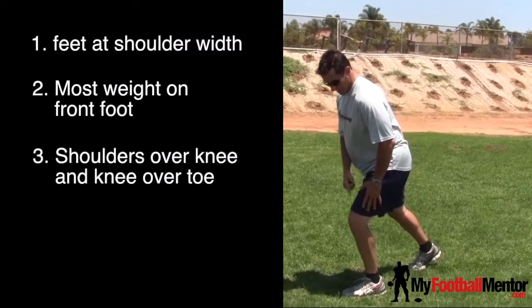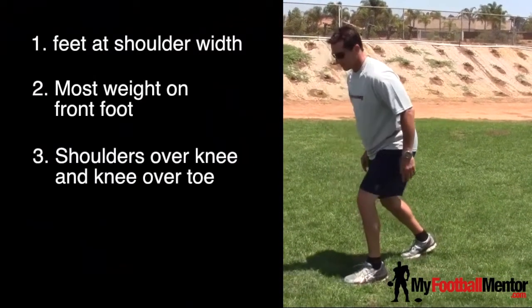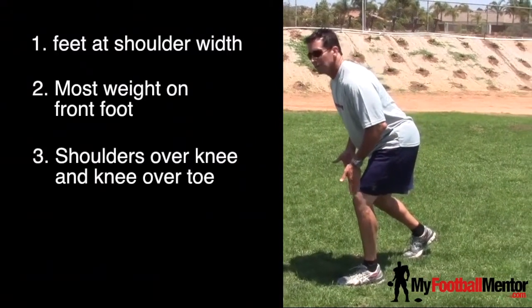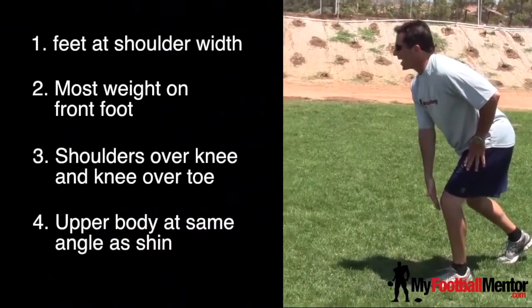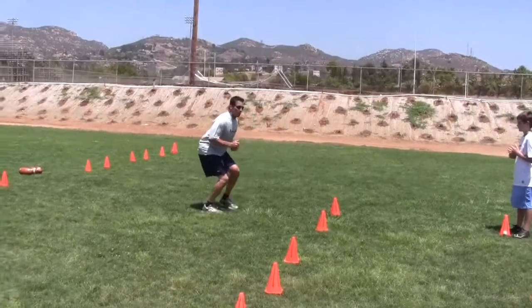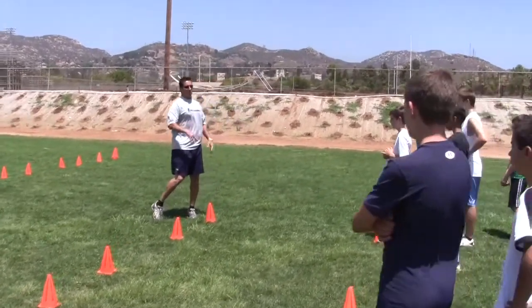My shoulder should be over my knee and my knee should be over my toe, just like this. My feet are wide and I'm balanced. My upper body should be about the same angle as my shin. I'm still moving forward, and if I try to turn, I'm going to carry my weight over my front foot or over my plant foot, so be under control.